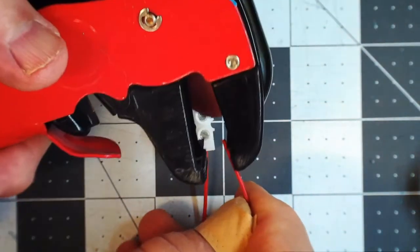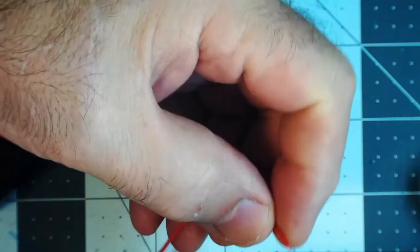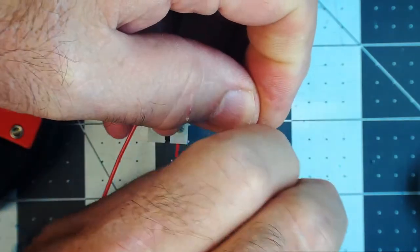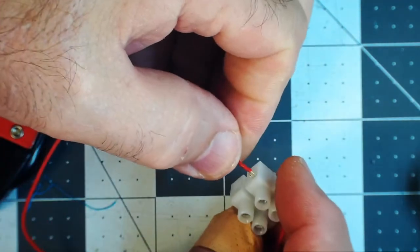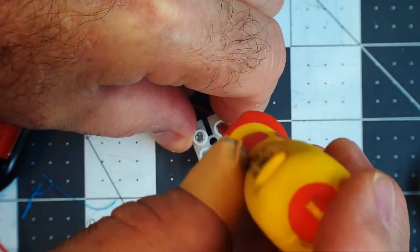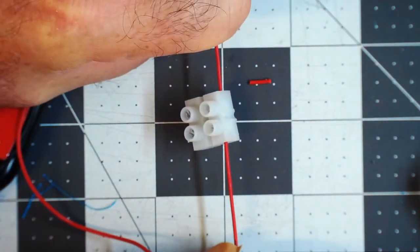Then we can take another wire, strip it, twist the wires together, fold the wire over, stick it into the hole, hold it in place, get our screwdriver, turn right to tighten — and there you have it: two wires joined together.